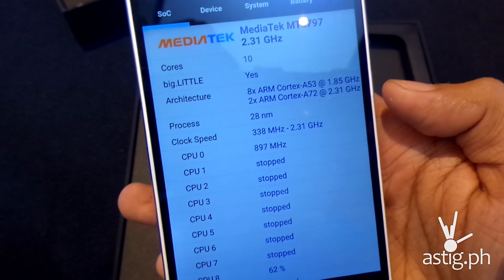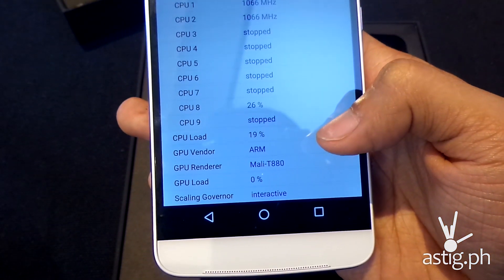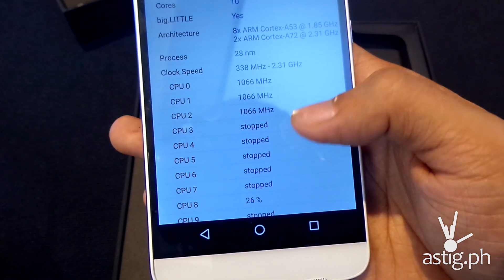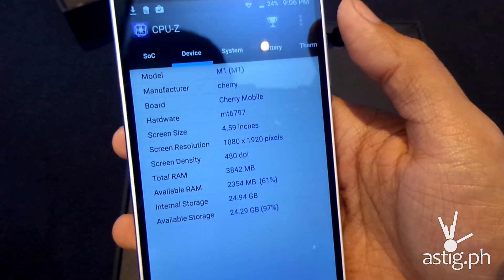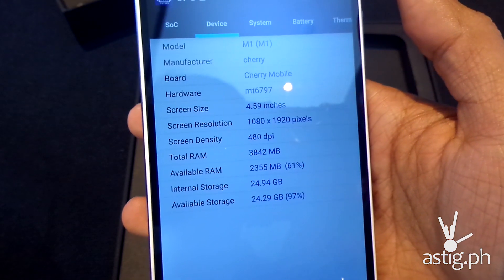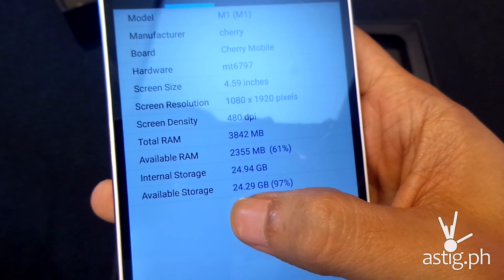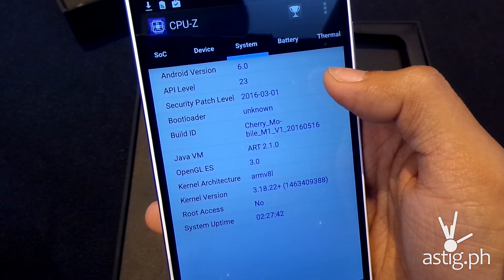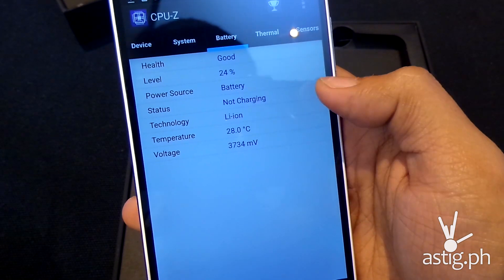The Helio X20 uses the 28nm process and the maximum clock speed is 2.3GHz. The GPU is a Mali T880. This confirms the screen resolution is 1920 by 1080 pixels with a screen density of about 400 PPI. Total memory is 4GB available, storage is 24GB out of 32GB, running Android 6.0 Marshmallow, with a 3000mAh battery.